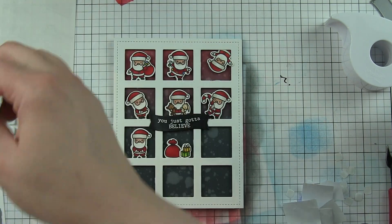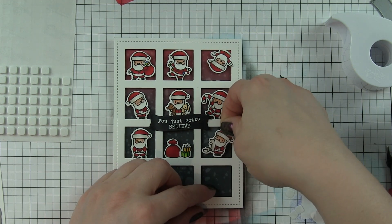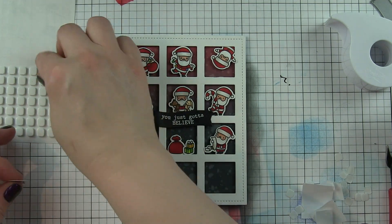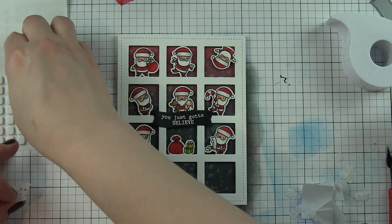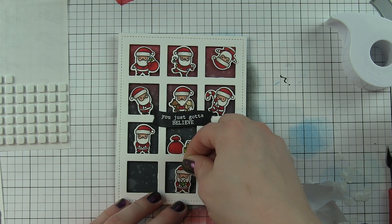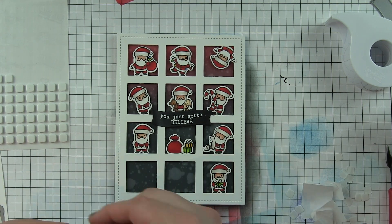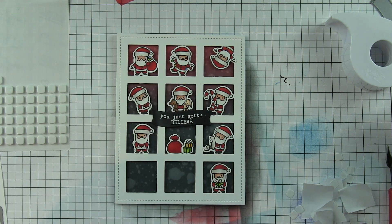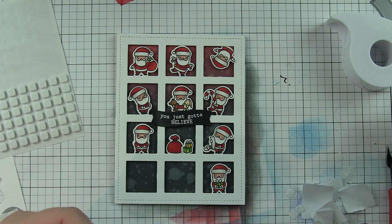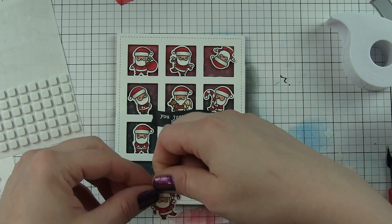This grid window is probably one of my most favorite recent releases from Mama Elephant — it's so versatile with so many ways to use it. It is an A2-sized panel, meaning it will completely fit an A2 card front, which I use probably 99% of the time. You can use it portrait style like I'm doing here, or it would also work landscape style depending on what kind of card you're creating.